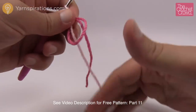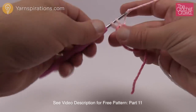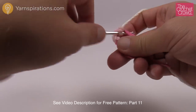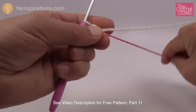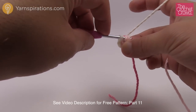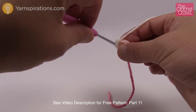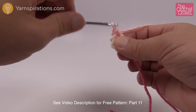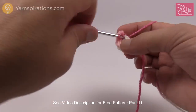Round one says to work four single crochets into the magic ring. So just 1, 2, 3 and 4. I'm not going to use a stitch marker for this one because it's such a small part — I'll pull everything tight and carry on. That was round number one. Round number two is increase times four, so the next four stitches will each be an increase — two single crochets into each. So this is two, then two in this one for three, then two in this one for four.